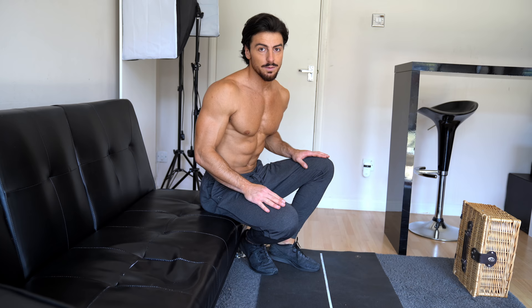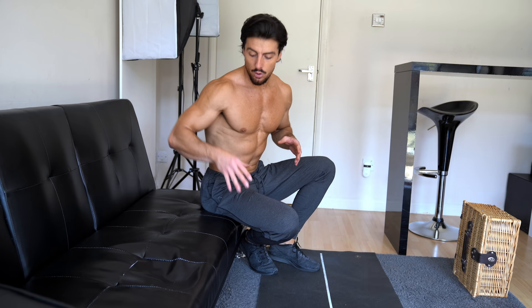As we've already done the biceps, we're going to jump on the triceps now. The first tricep exercise is the classic tricep dip. For this exercise you can either use a chair or a sofa — in my case I'm using the sofa.